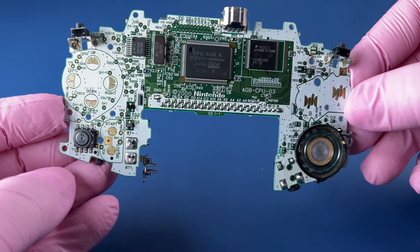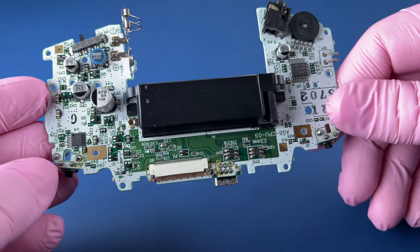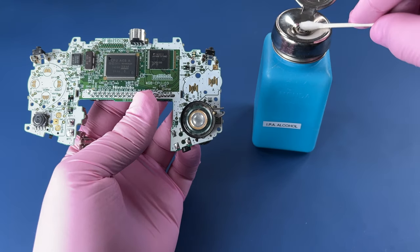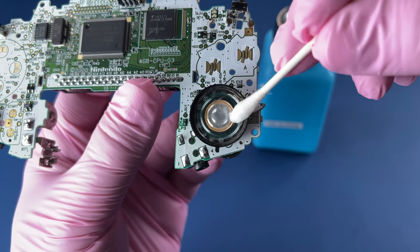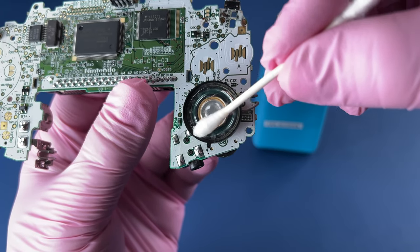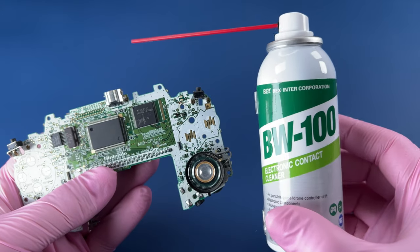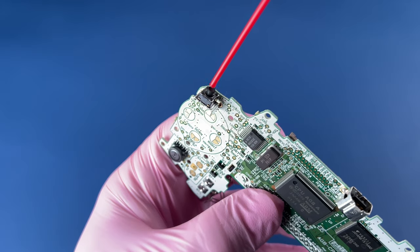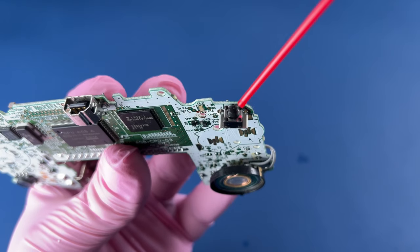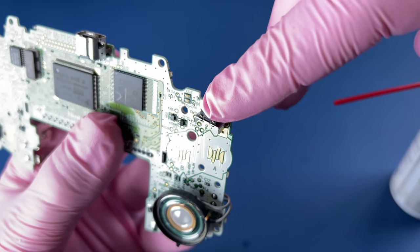This motherboard is pretty clean, I'm not worried about it too much, but we're going to touch up this speaker on the other side. Using isopropyl alcohol here — 99% solution. It dries fast and it's safe to use on electronics. Here we're going to use BW-100, an electronic contact cleaner. I like to use that whenever I do these clicky buttons — just put a little bit inside of there, click it around a few times, and that helps those just respond nice and crisp.